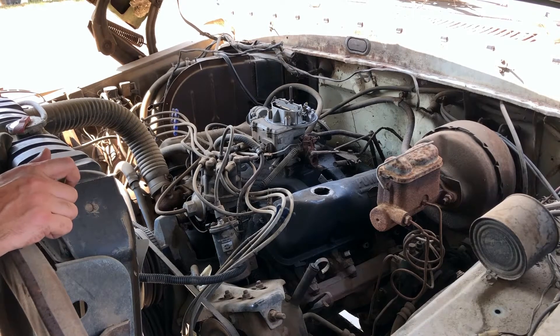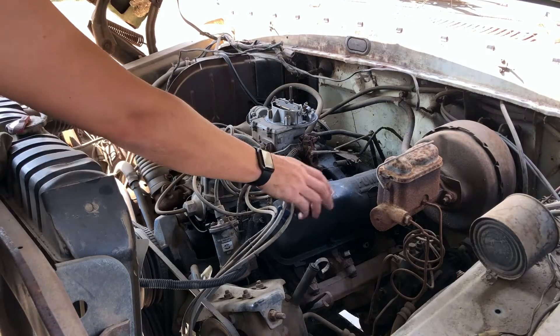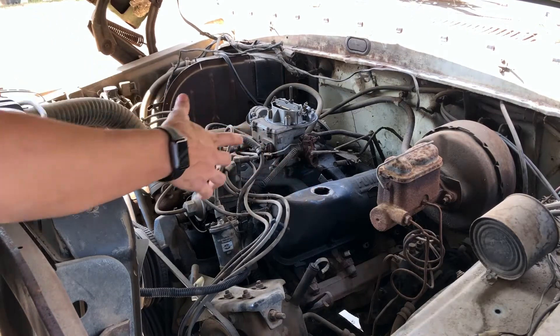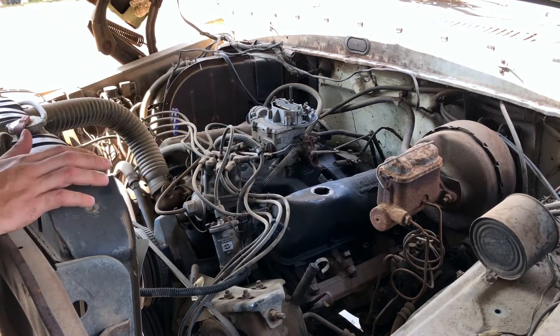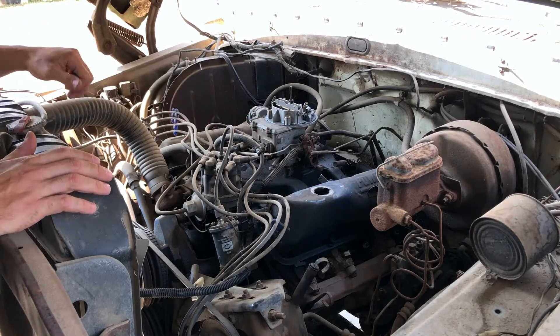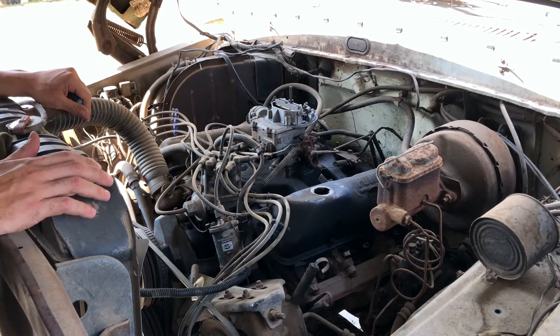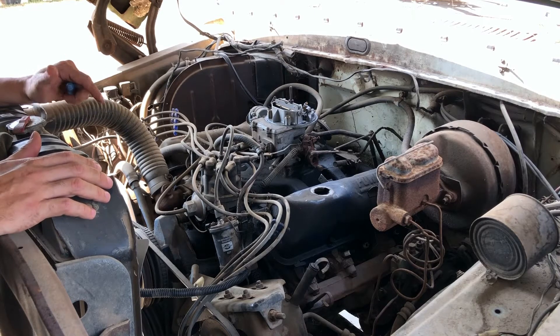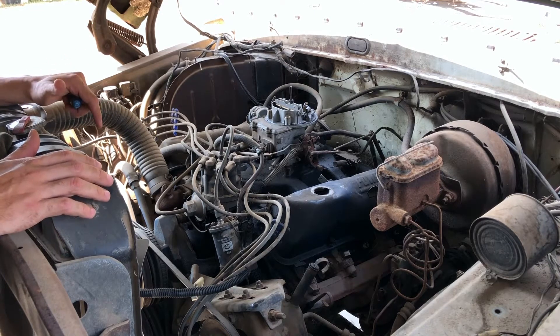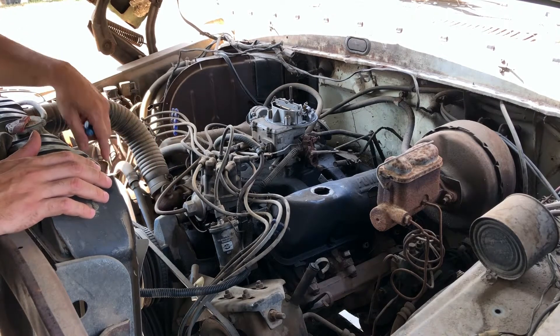As we left off last time with the dually, in the engine bay I had pulled a valve cover off and we were able to see that the valves looked really clean. Now I want to clean up the top of the engine. The carburetor was rebuilt but it's been sitting for a while, so I'm going to pop off the valve covers, give them a clean, put them back on with new valve cover gaskets, and clean up some of these vacuum lines — they have some cracks in them — to make sure we're not getting any leaks.